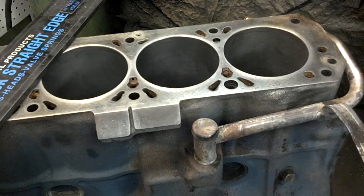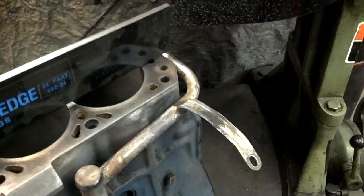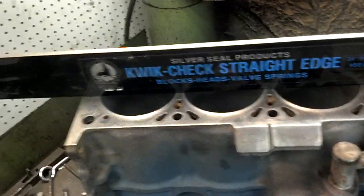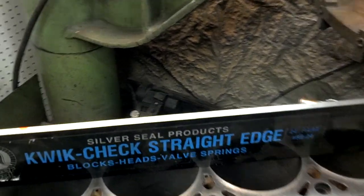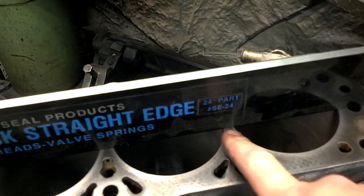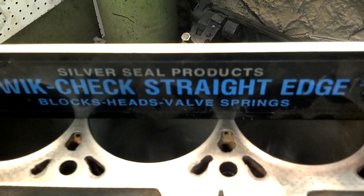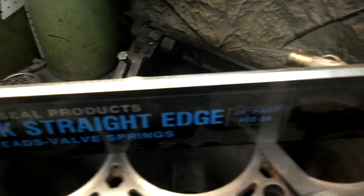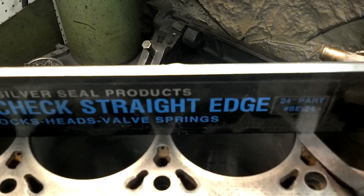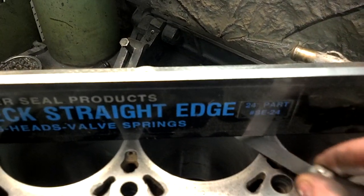We checked this block with a straight edge, which is something you should always do in an overheating situation. This is not just a random piece of steel — this is a precision straight edge. What we discovered is around the three and four cylinder, where we actually had a lot of the water, my feeler gauge is sliding fairly easily underneath the straight edge without a lot of tension. This is a four-thousandths feeler gauge — that's an awful lot of warpage.